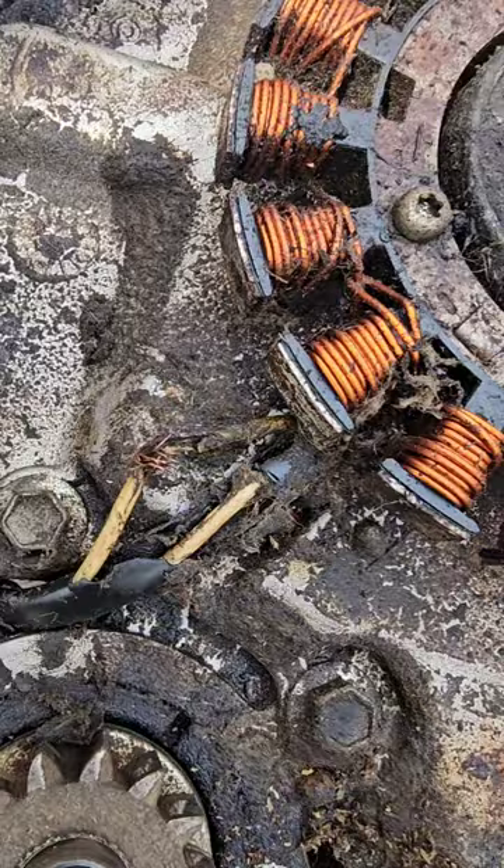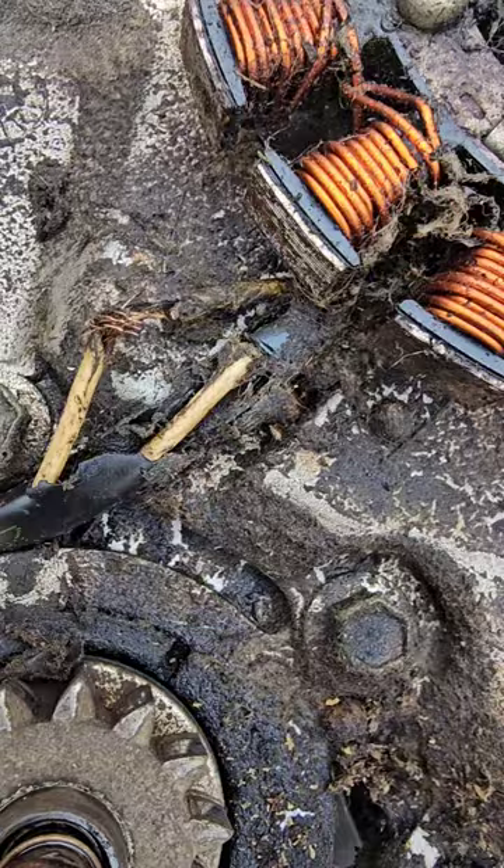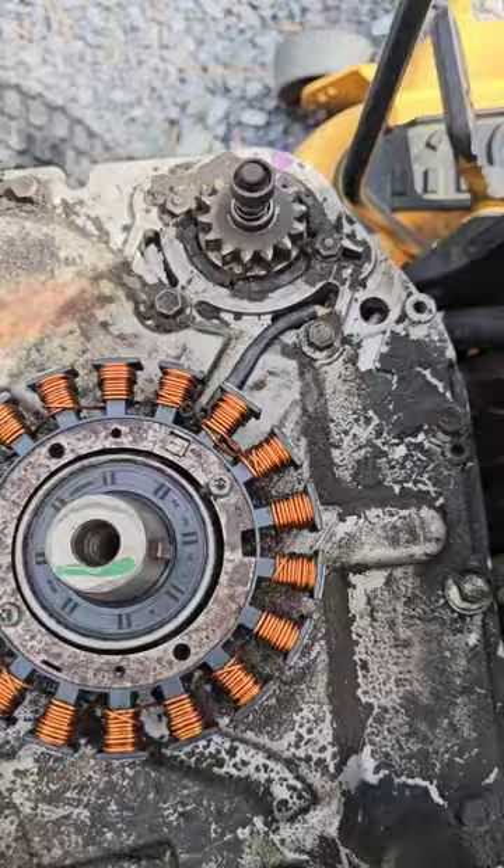So I pulled the flywheel off, and what do you know — one of the wires coming from the stator is broken; it was shorting out on the flywheel. The wires have been repaired.